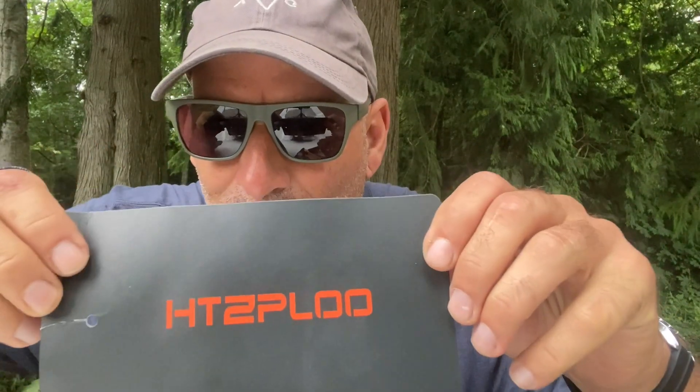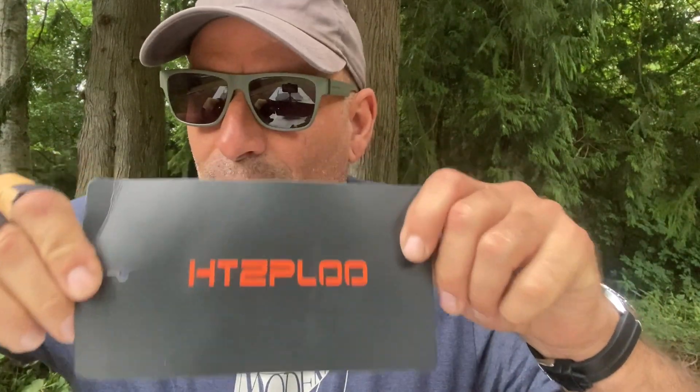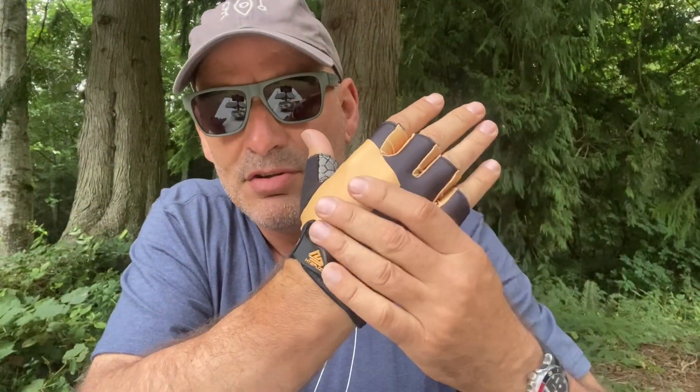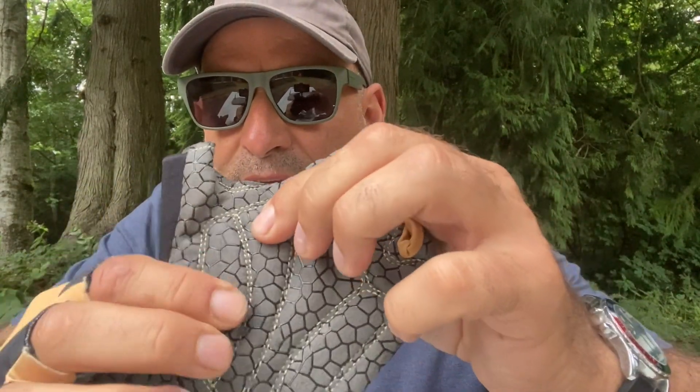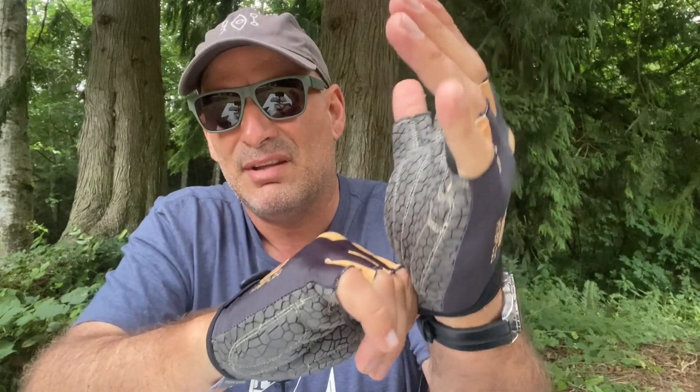Like many products out of the Far East, this company has a name — I'll show you right here — HTZPLOO, a bit much to pronounce, but they're looking good. This is a size large, and what drew me first and foremost is the gel padding on the palm — it's just superb, really looks like quality stuff. I got it in two other sizes to show you the difference. I really like this material; it will definitely do the job if you're cycling. Sometimes you just want to pop off to the supermarket, thinking you don't need your gloves — but you do, because the worst accidents happen right close to home.